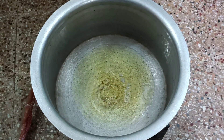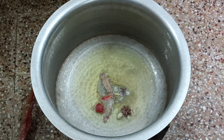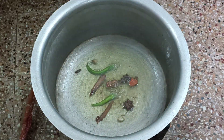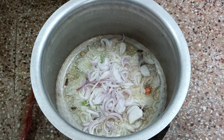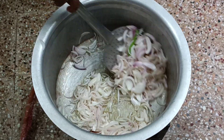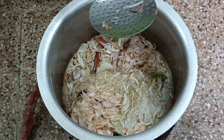Now add 200 grams of salt in the pan. As we make, we add all the masala items. Add 2 cloves of salt. Add 1-2 cloves of salt.